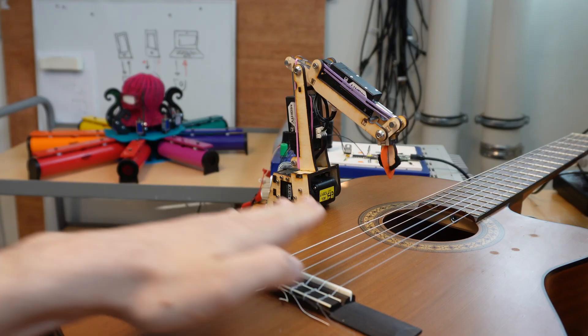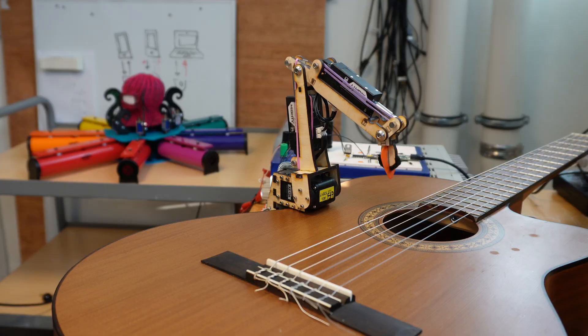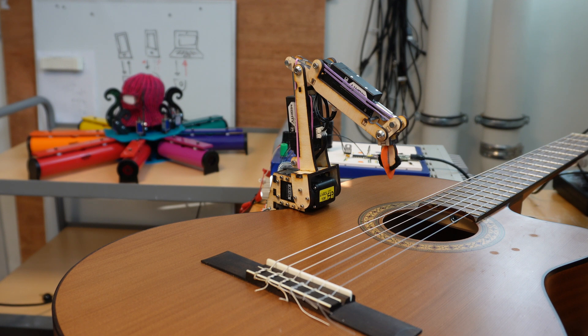The robot can pluck with different strengths or loudnesses. Here's a nice quiet pluck — okay, maybe that was a little too quiet, but at least it's repeatable, so let's try that again. Yeah, that was a nice quiet pluck. And then here is a nice loud pluck. The robot can also do double plucks or multiple rapid plucks in a row.